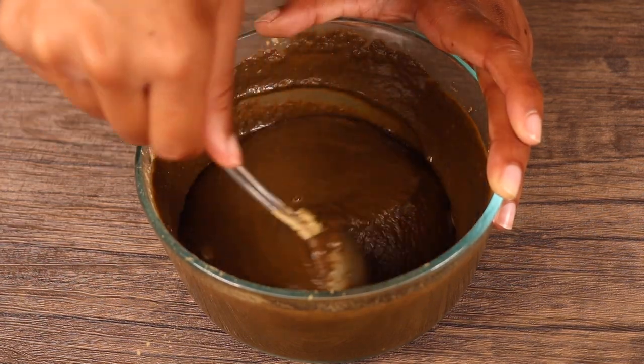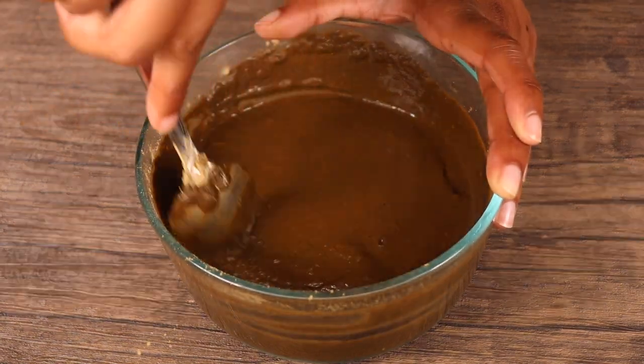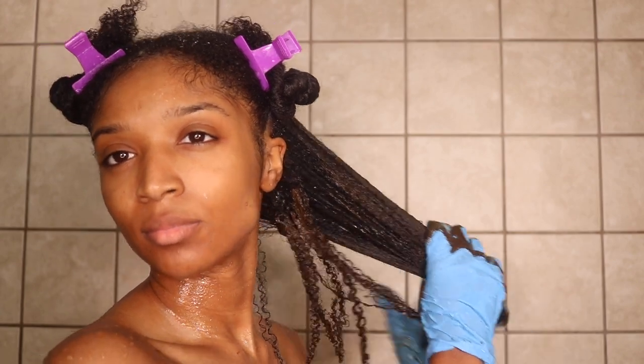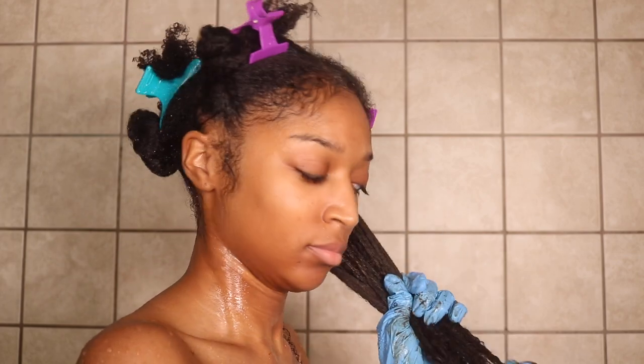Now that I have my desired consistency, it is time to apply our hair mask. With my hair still sectioned off in those four quadrants, what you're going to see me do is make sure that my hair is covered with this mask in its entirety. I'm going to apply the mask from roots to tips to ensure that the entire length of my hair is able to receive the benefits of this Brahmi hair mask.